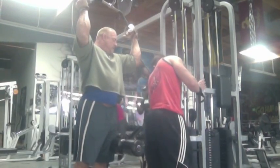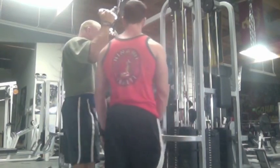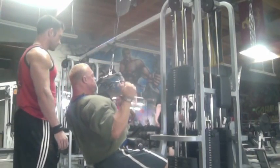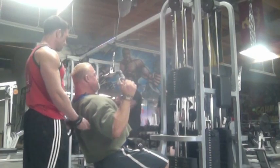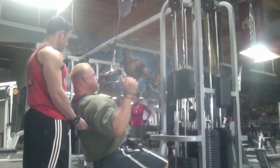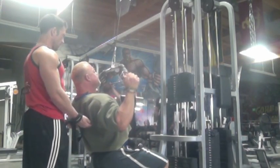I think this is about our third or fourth set — you can tell by me dragging my ass and my fine Nantucket red or pink tank top. Dad's pointing his elbows at the ground. We're pausing at the bottom, trying to tense up those back muscles, developing that mind-muscle connection with the back.